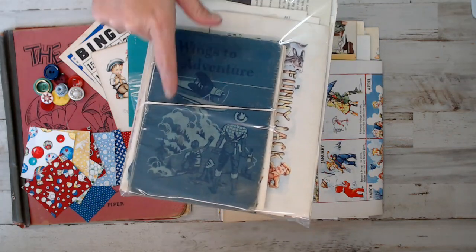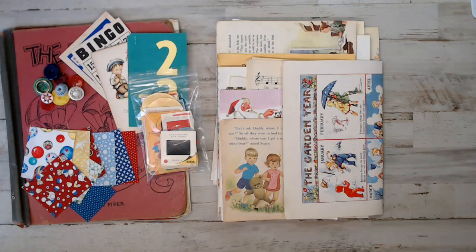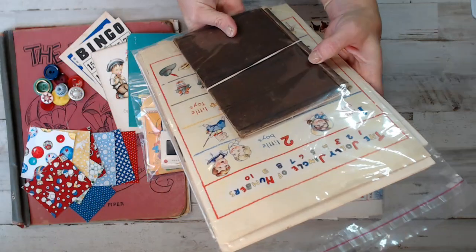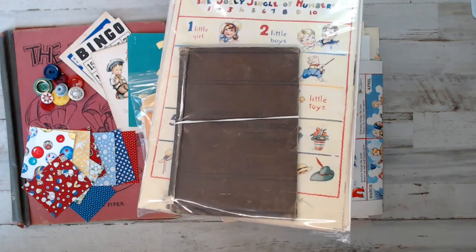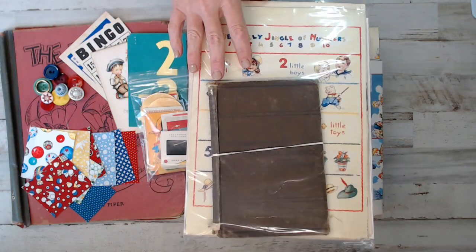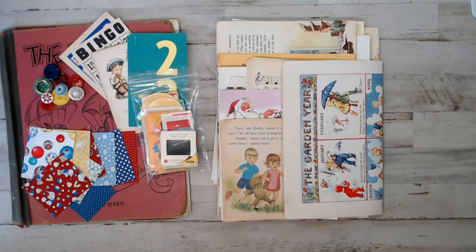The next one is Introduction to Chemical Science. It was a 1920s book. It is a brown cover - I don't know if you can see it here. And then there's 21 to show you guys before we get into the junk journal kit.